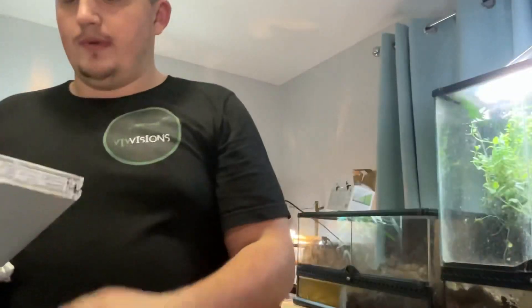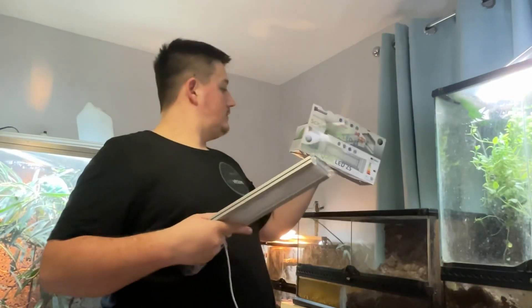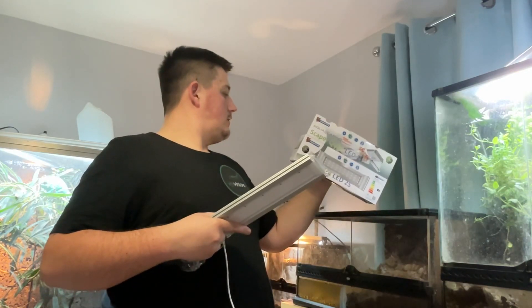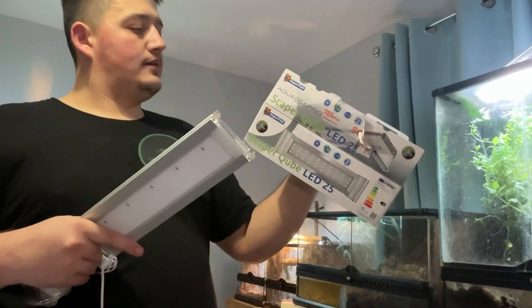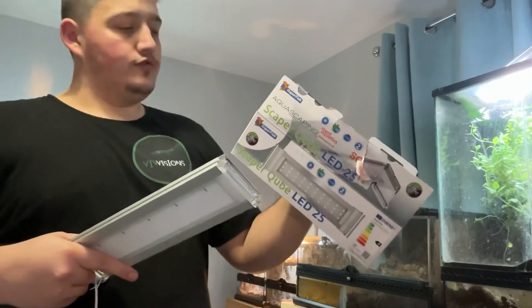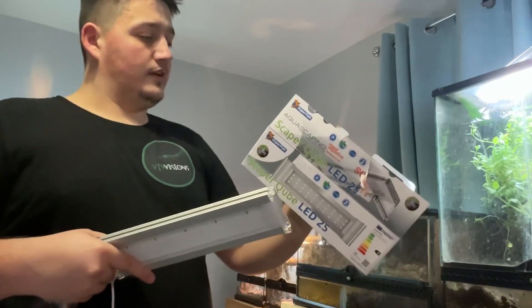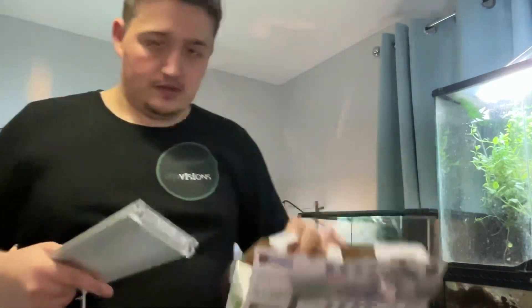So this is what we've got for the light — it is 11,000 lux and 1,800 lumens and 7,800 Kelvins, if anyone wanted to know. Let's plug it in and see what it looks like.